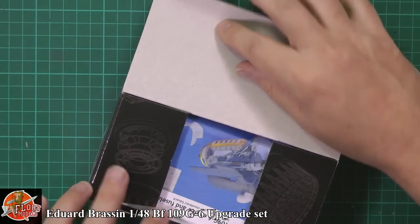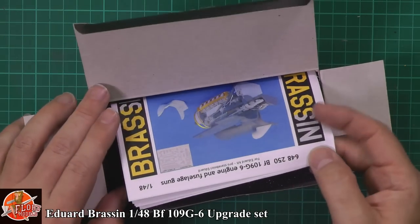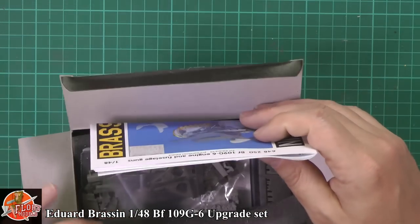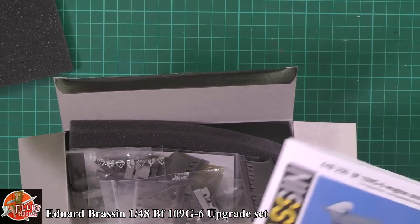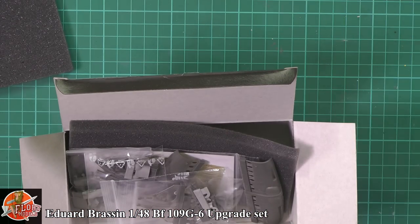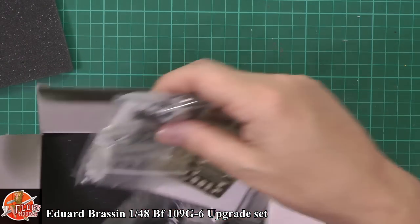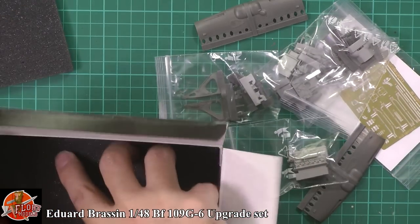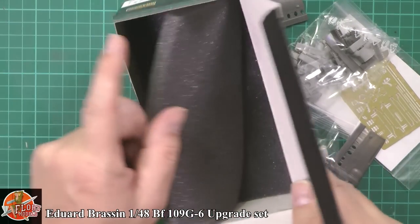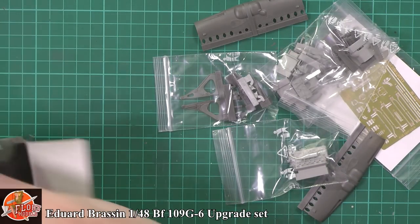Opening up the box for the first time. We have a set of instructions, folded up and put in there. And then down in here, sandwiched between two layers of foam, we have all the parts.